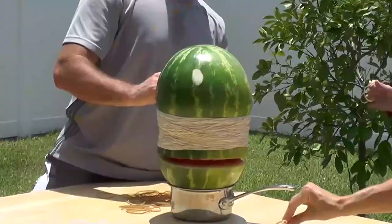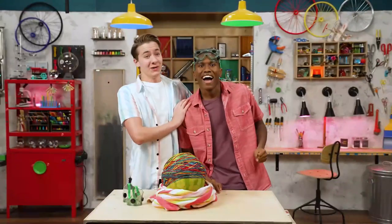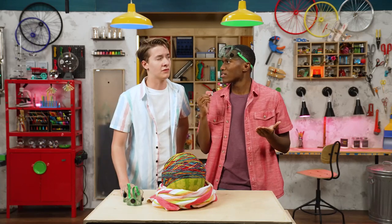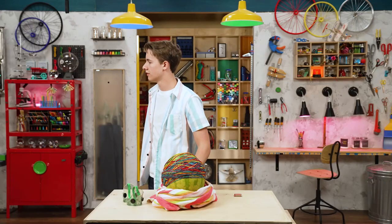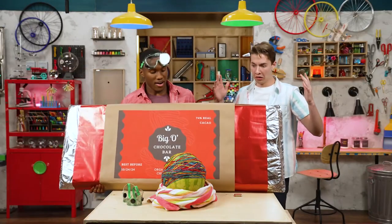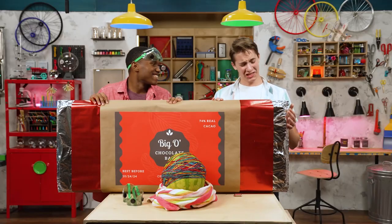That was awesome sauce! Hey, what's that sound? Remember how you chose to give this up and wait for something better? Oh right! It's coming! Your chocolate bar. Here it is — your chocolate bar. It's beautiful. So worth the wait.